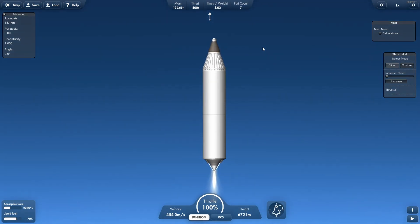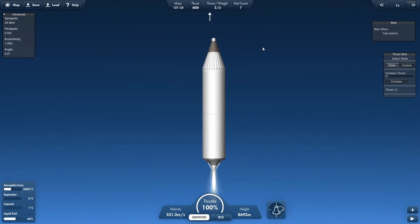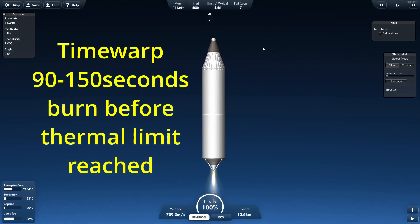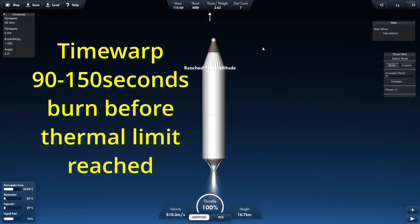One thing I should note is that the temperature control is somewhat variant. If you use it, it will give you about two minutes plus or minus about five seconds. However, if you use time warp, that could be plus or minus 30 seconds, give or take how much time warp you are using.